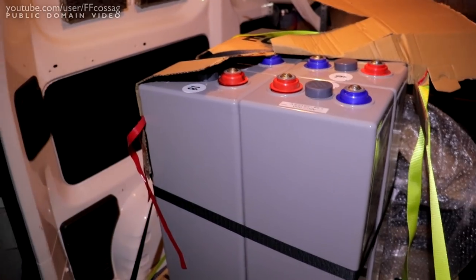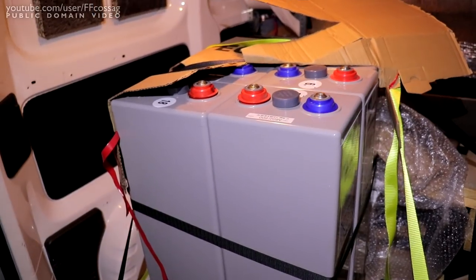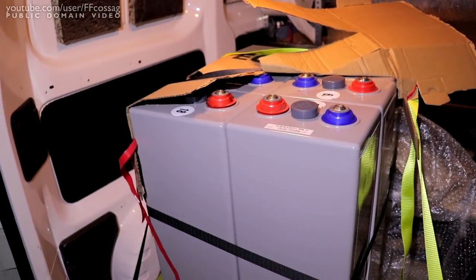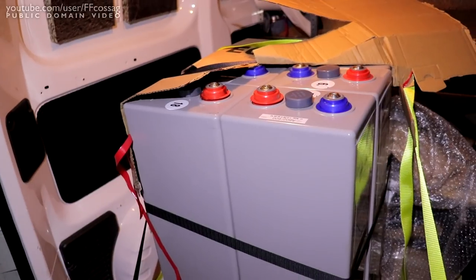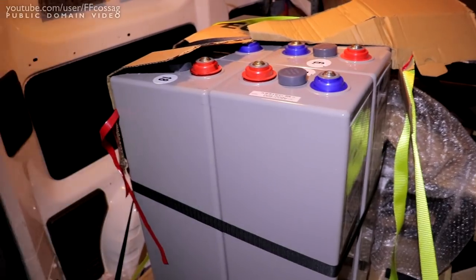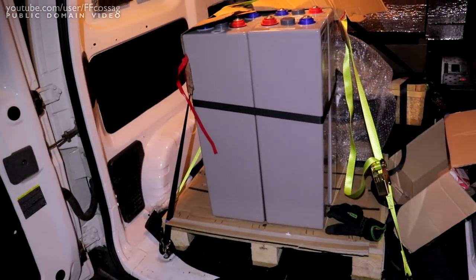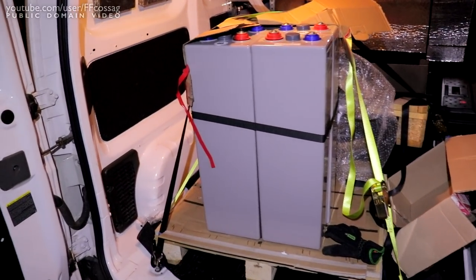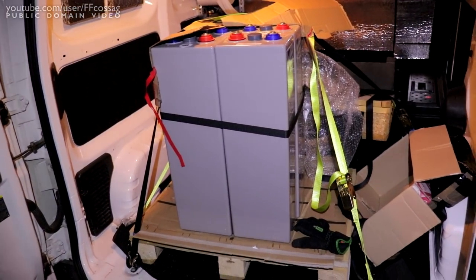These are ridiculously expensive — you can Google the price if you want. Used, they're not worth much, but brand new these probably set the original owner back about 20 grand. All 42 of them were about 300–400 euros a piece. We OPZV now — they're just magnificent.